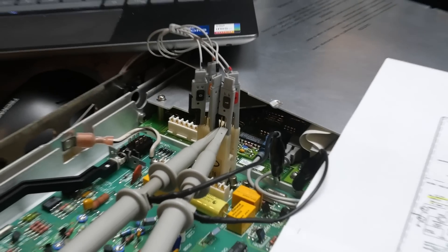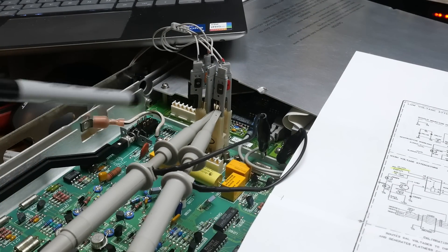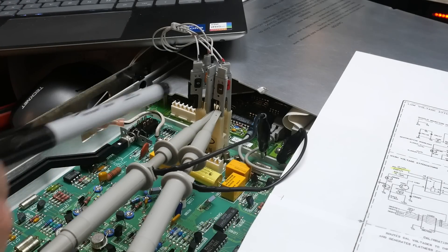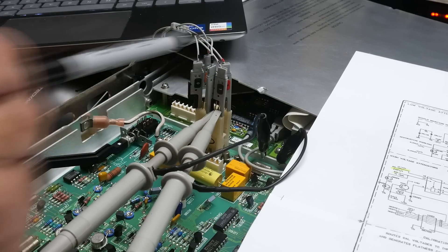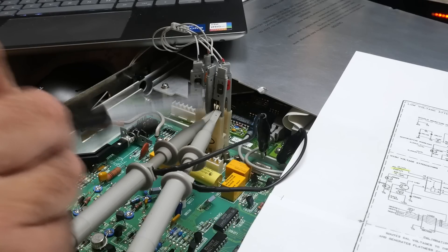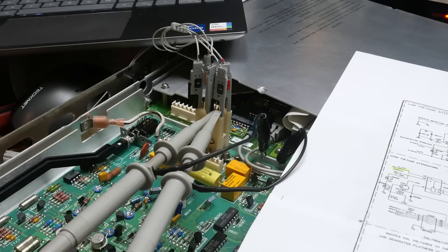Here's my probing setup in case you're wondering. I've got an IC clip on the DG211. I've got all my digital lines hooked up - pins 1, 8, 9, and 16 and ground. And then pins 6 and 7 are the input and output of that switch, which I have on the two scope probes. That's how I'm probing and measuring it. It just doesn't make sense to me, so no harm, no foul to take that DG211 out of there and put a new one in. I need to eliminate this for my sanity.